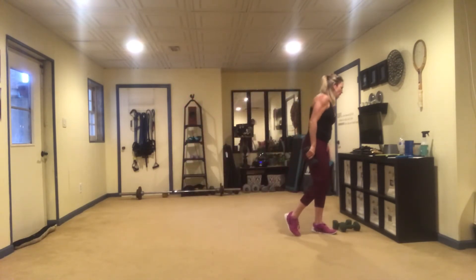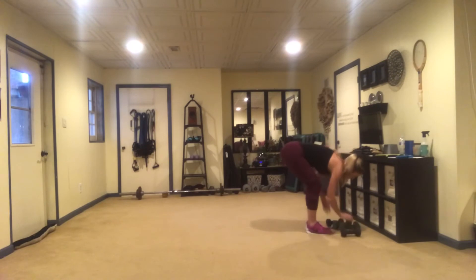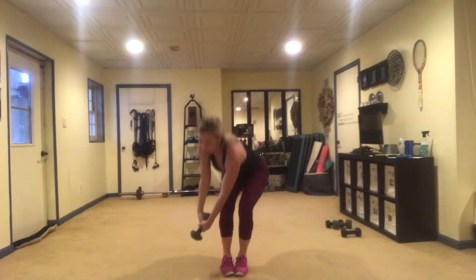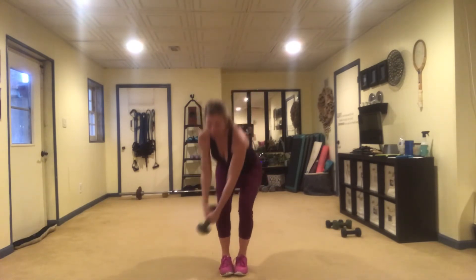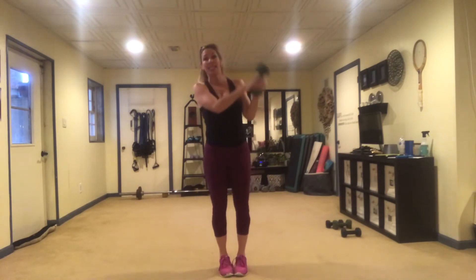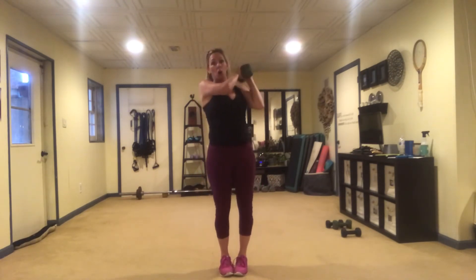Next movement — we have a wood chop squat. I'm going to go back to one heavier weight. Bring your feet close together, hold the weight to your shoulder, and then pretend you're chopping wood. In this case, you're picking up a bag of toys and throwing them over your shoulder.